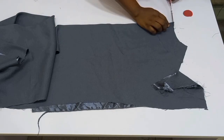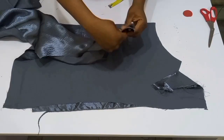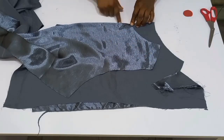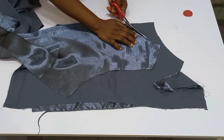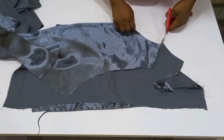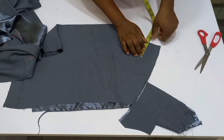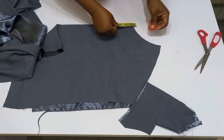Next, bring in the front piece and do the same thing: cut out the neckline, then mark out the exact width and depth you have for the back. After you cut out the shoulder, repeat the same thing — mark out 3.5 inches and cut it out.